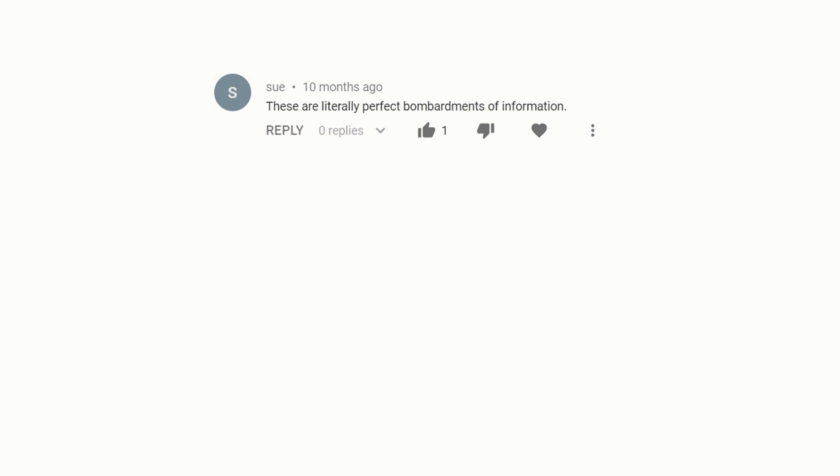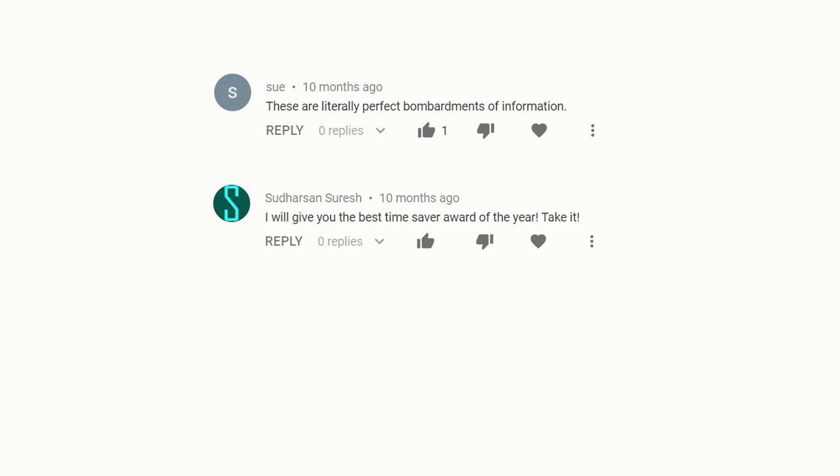Hello boys and girls, my name is Danny Mac and I've experimented with a few different kinds of videos on this channel. But there's one you seem to appreciate the most. You'll leave me comments like, "These are literally perfect bombardments of information," or "I will give you best time saver award of the year." And my personal favourite: "What the hell, it's too fast." Let's put a minute on the clock. Strap yourselves in guys, the 60 second tutorials are back.